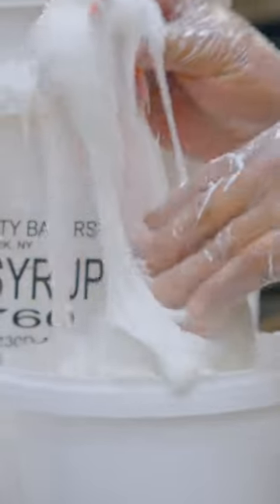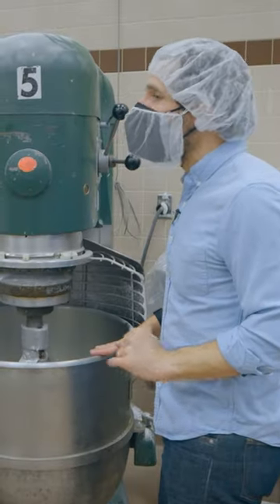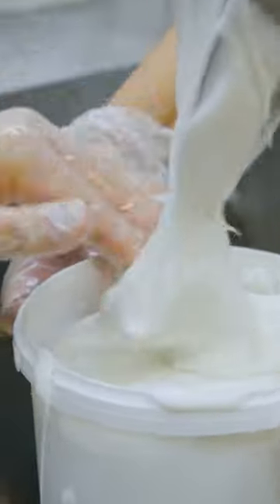Once the icing is at its optimal thickness, bakers store it at ambient temperature in small buckets. It's naturally cool at this point — we keep it at room temperature. The ambient around here stays at about 68 degrees. It can last a couple of weeks; it's basically just sugar and water so it can sit out.